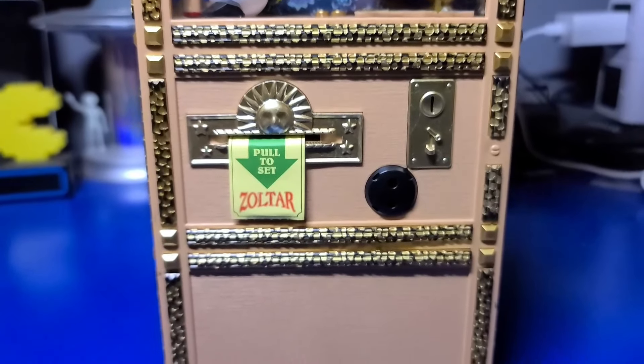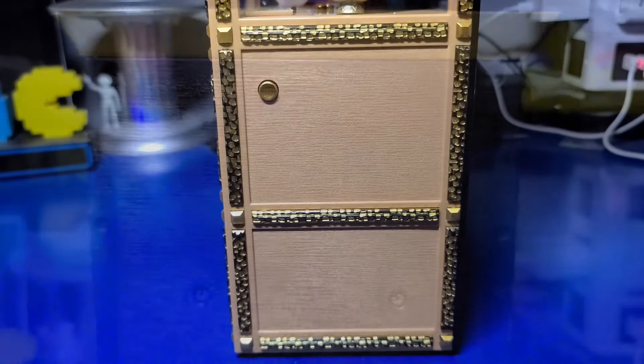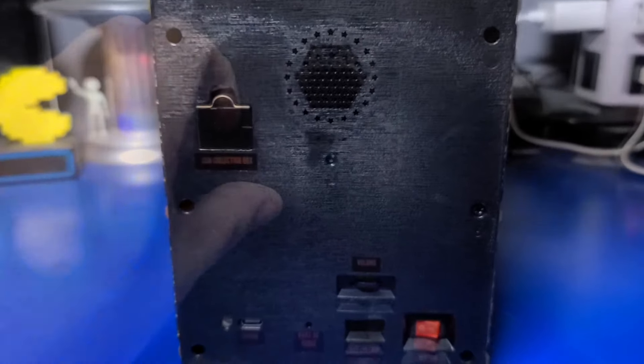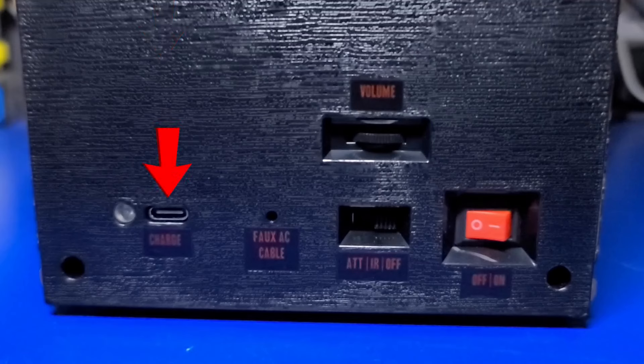The cabinet is made of all plastic components, which differs from other New Wave Toys products that are made of wood. On the right-hand side is a small button you can press to allow Zoltar to provide your fortune. The back is held together by several small screws, and there is also a small coin collector and a speaker that can be adjusted fairly loud. Along the bottom, you have a USB-C port for charging the internal battery, a port for the faux AC power cable, a volume dial, and a switch for attract mode, IR for speaking as you walk by, and an off switch. On the far right, the power switch.